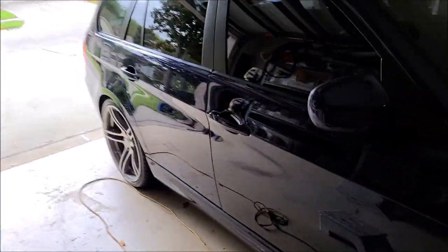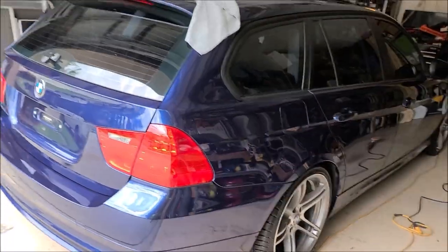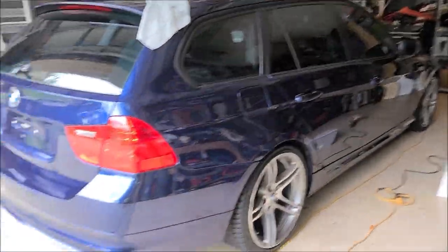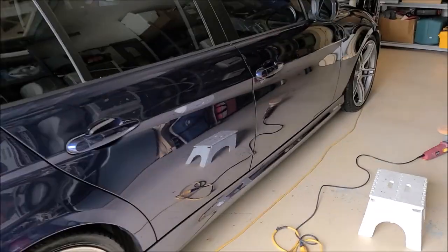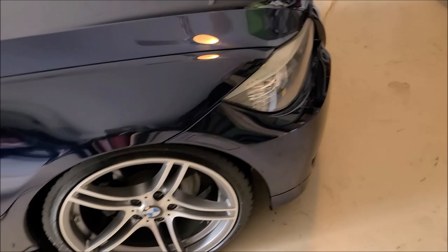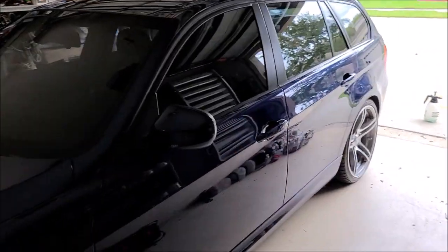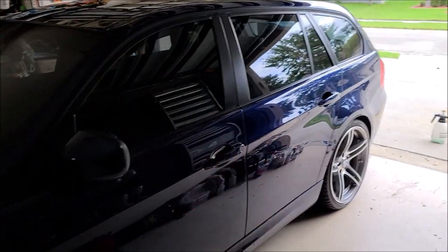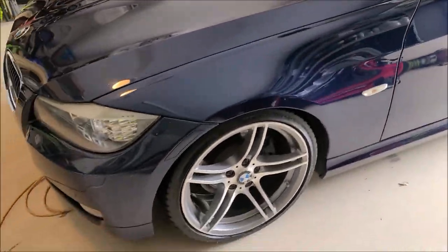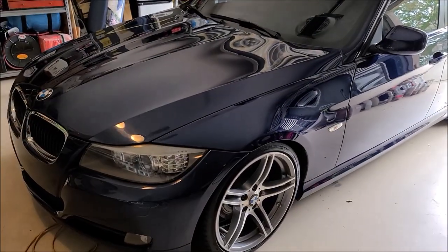I'm all done. I'm going to wipe this thing down real quick with Infinite Use Detail Juice — just the regular stuff — to remove the streaks from the windows and make sure there's no streaks or polishing residue in any of the cracks and crevices, which there shouldn't be, but I like to do a final wipe down. I'm not trying to add protection per se — I'm just trying to get rid of any streaks and inconsistencies with the detail.